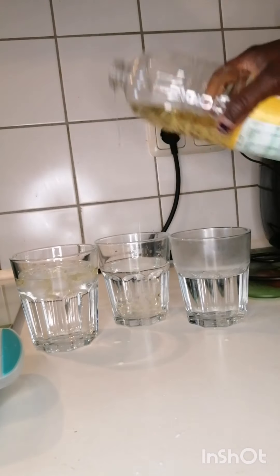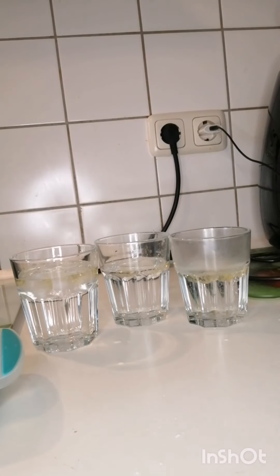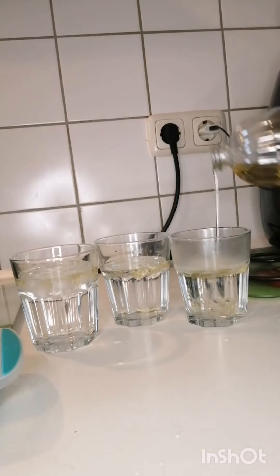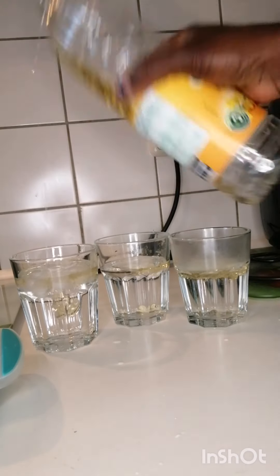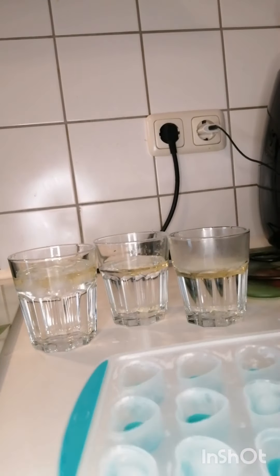Hot water is good, but I will not say that when somebody is eating, you should drink hot water. No. Just try to drink normal water. Because sometimes we eat something and we don't know what it's doing in our body.